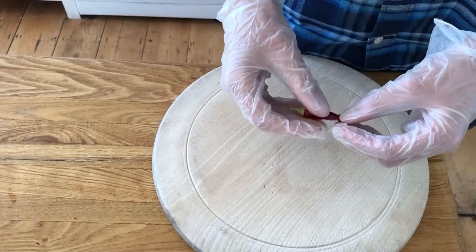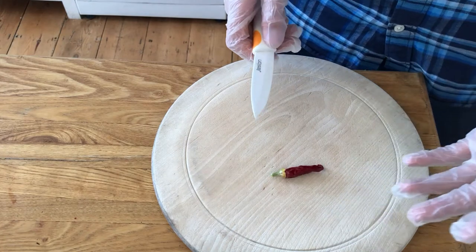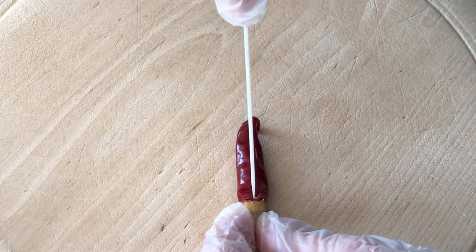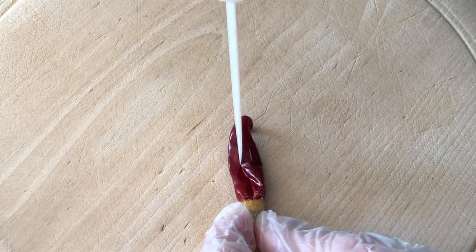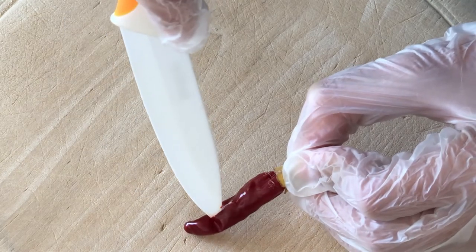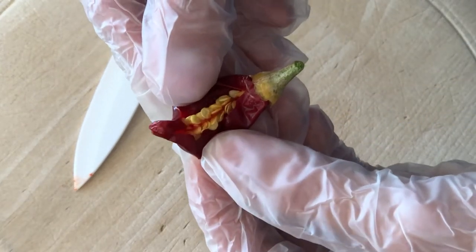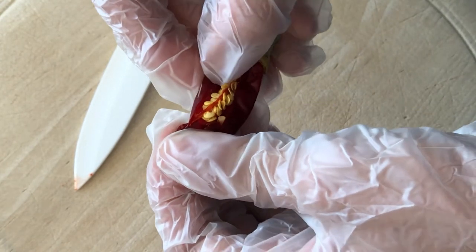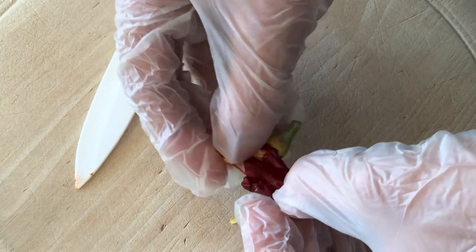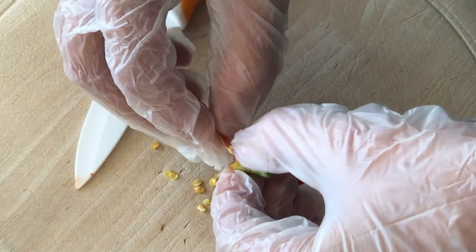For actually getting the seeds out, get your chilli pepper, a chopping board, and a small sharp knife — if you're a child handling knives always remember to be careful. Get the knife and put it at the very base and just cut in a tiny bit, being careful not to go all the way through, and just cut down it like you're opening it up. Now that we've cut through it we can just split it open on either side and you can see all those lovely seeds inside. We'll fully open it up and pull as many of the seeds as we can onto the chopping board.